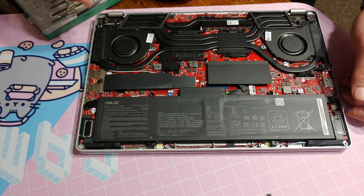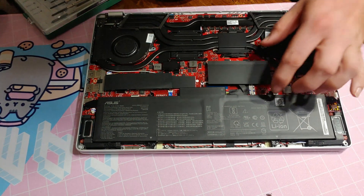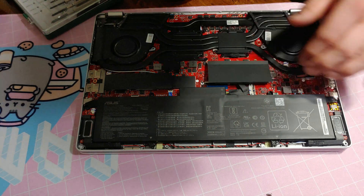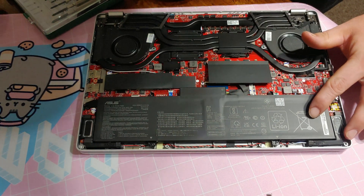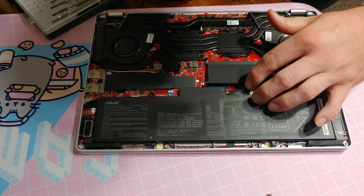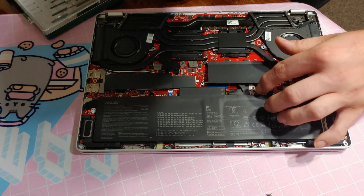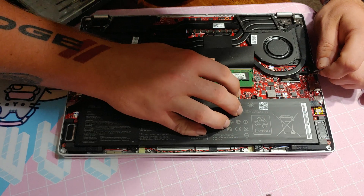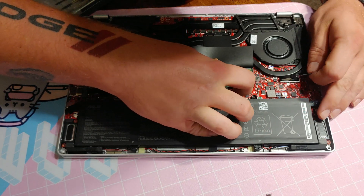So the first thing we're going to do — there's our DIMM slot that we're going to be replacing. We need to disconnect the battery, so let's simply do that right here. Alright, that has slid back.